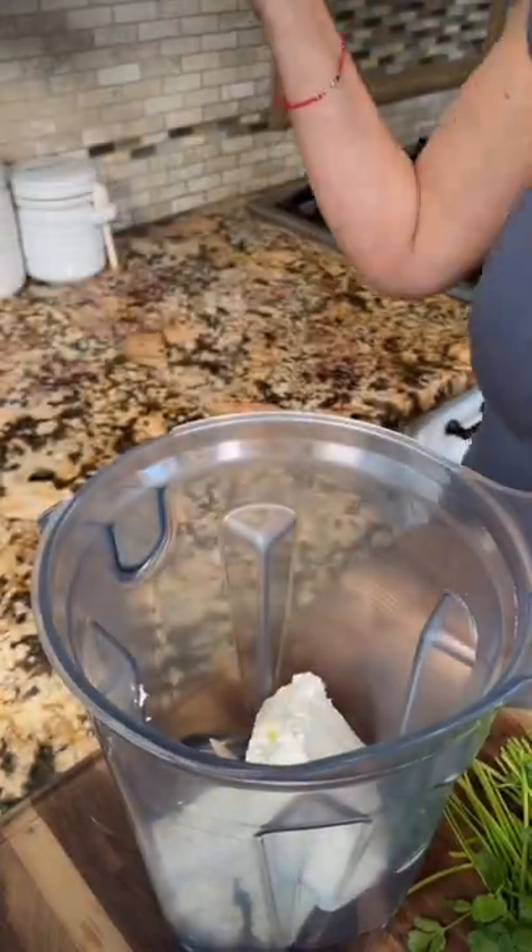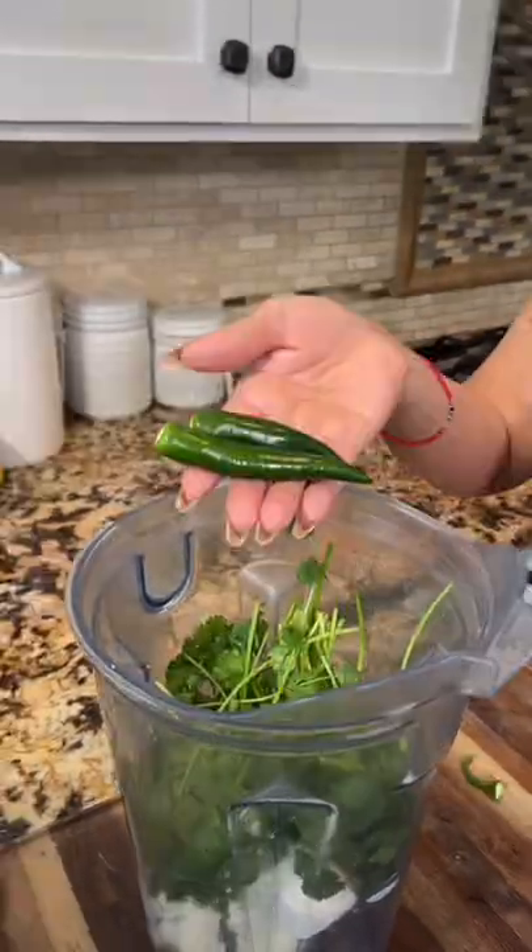Let's make the best creamy jalapeño dip, perfect for Super Bowl. Two packages of cream cheese, one bunch of cilantro, two serranos.